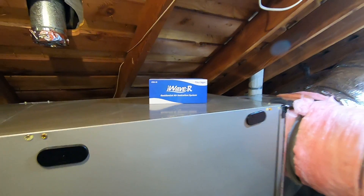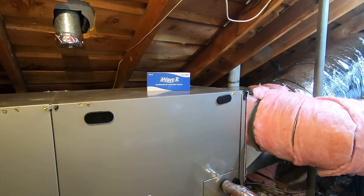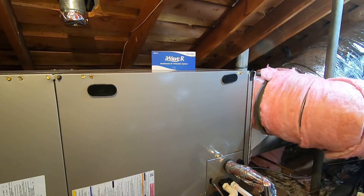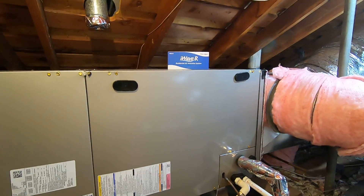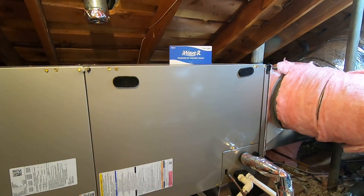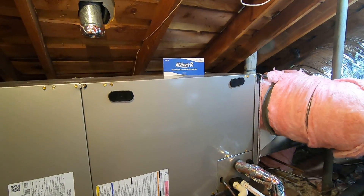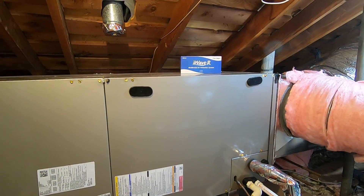We also installed an iWave air purifier inside the blower compartment. We have filter grills with filters that catch the large particles, and the iWave puts out positive and negative ions anytime the system is on — heat, cool, or fan mode — pushing them through the ductwork into the rooms to attach to and kill particles. It gives you better air quality, cleaner and fresher air. It is maintenance free — it actually cleans itself — and works in conjunction with the MERV 13 paper filters.